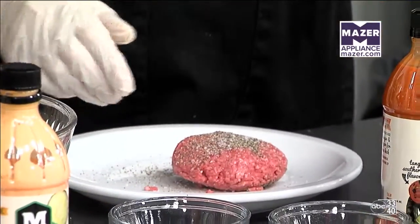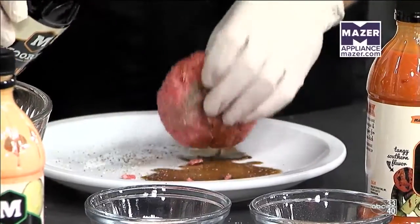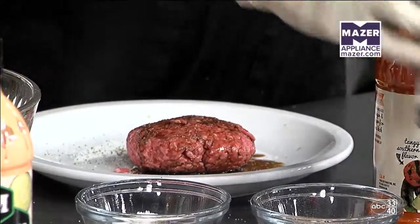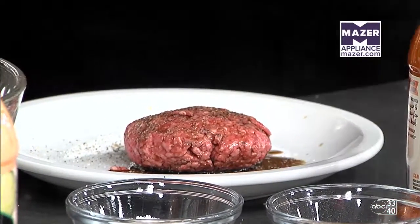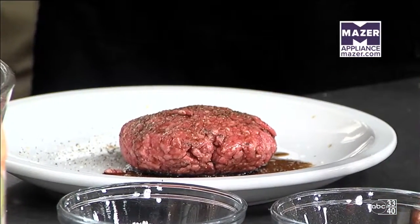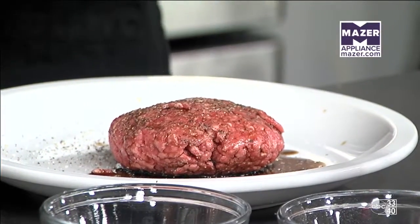For these burgers, we're going to take the Moore's Original Marinade and just marinate the burger, getting it coated on each side. You're just eyeballing it — just until it's coated, whatever you think is right. We started some a little bit earlier because we want those to marinate a bit longer — about 30 minutes, no longer than 45 minutes.